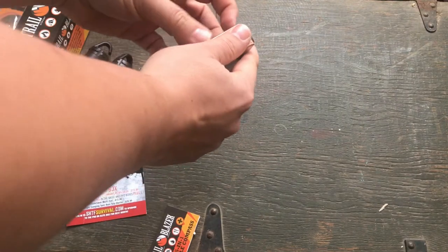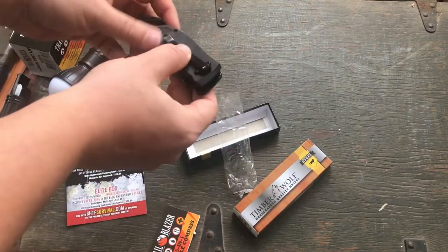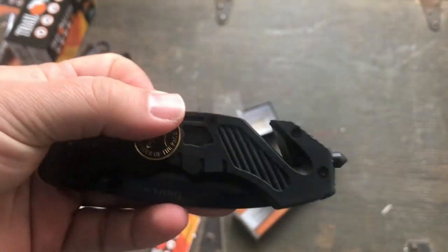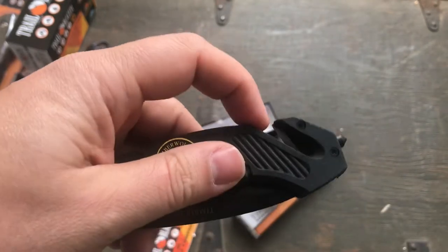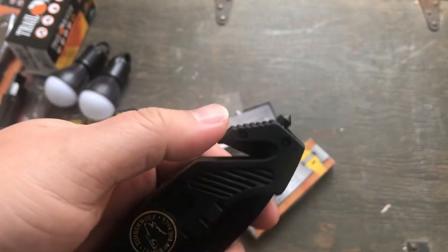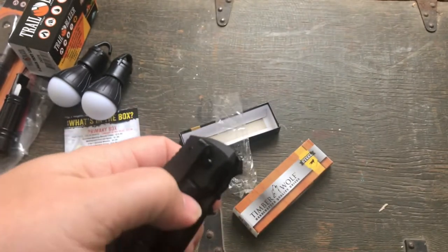I have not opened this up yet so we'll see what it looks like. Okay, so it's black. We've got an emblem on there — Timberwolf, leader of the pack. Like a lot of these cheap, call them gas station knives, you get these seatbelt cutters — but they never actually cut seatbelts, more like a small cord or string cutter. You got a glass breaker here on the end, and this is going to be assisted opening.